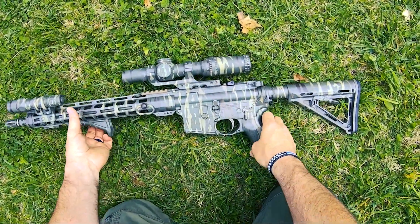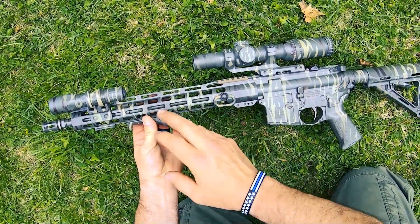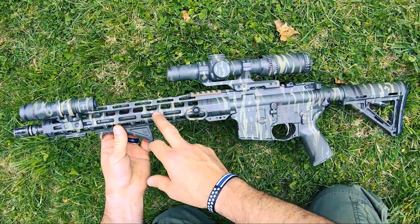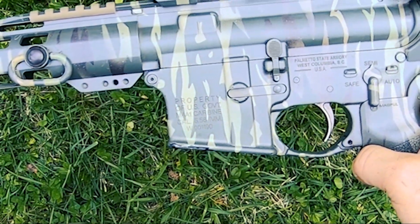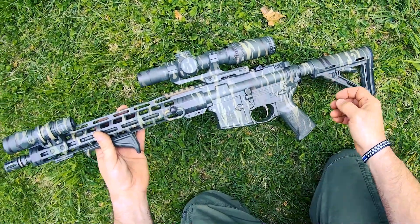This is a 14.7 inch pinned and welded upper, comes out to 16.1 inches total since it's now permanently affixed to the barrel. This is a PSA upper — I bought it complete. It's an FN cold hammer forged barrel. This is a U.S. government M4A1 carbine lower. It's semi-auto and of course it's obviously not full auto.